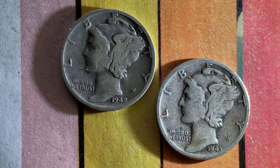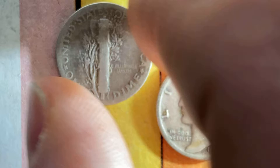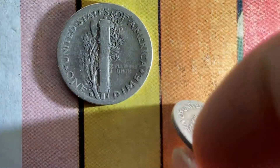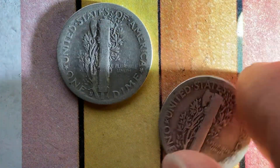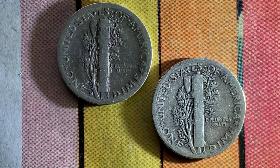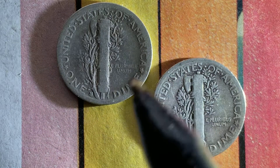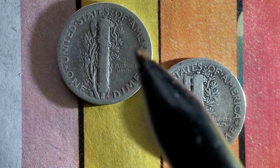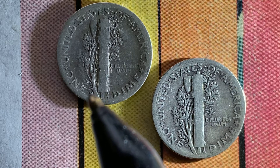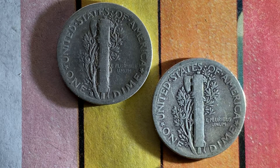Now let's flip these coins over and take a look at the back, or the reverse, or simply tails. Beautifully designed coins both front and back, both obverse and reverse, both heads and tails. On the tail side we can see United States of America, one dime, E Pluribus Unum, and the mint mark S representing the San Francisco, California mint. On this one: United States of America, one dime, E Pluribus Unum.